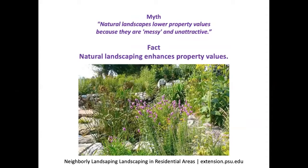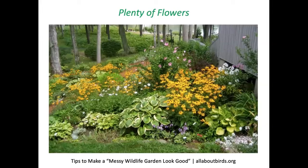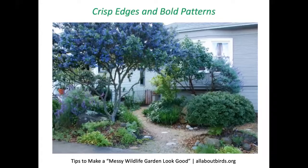Another concern is property value. In fact, a study showed that planting just one well-placed, mature tree can add thousands of dollars to your property value. If you treat your entire property with an aesthetic that is both valuable to wildlife and beautiful, it can only improve your property value. Massing one particular species makes quite a statement, and having plenty of flowers blooming at different times, covering your foundation with plantings, and including birdbaths, large pots, paths, and rocks helps make it clear this is a planned landscape. Crisp edges and bold patterns can also help.